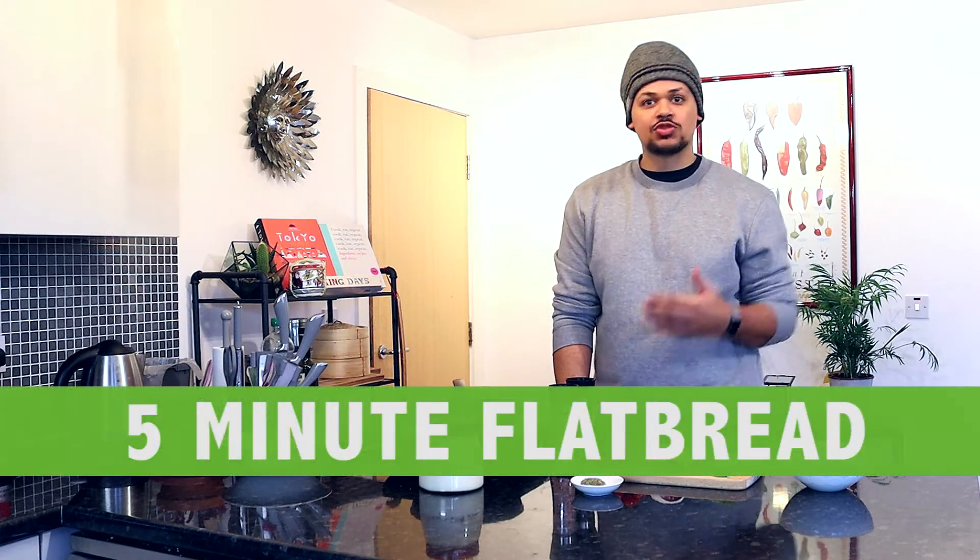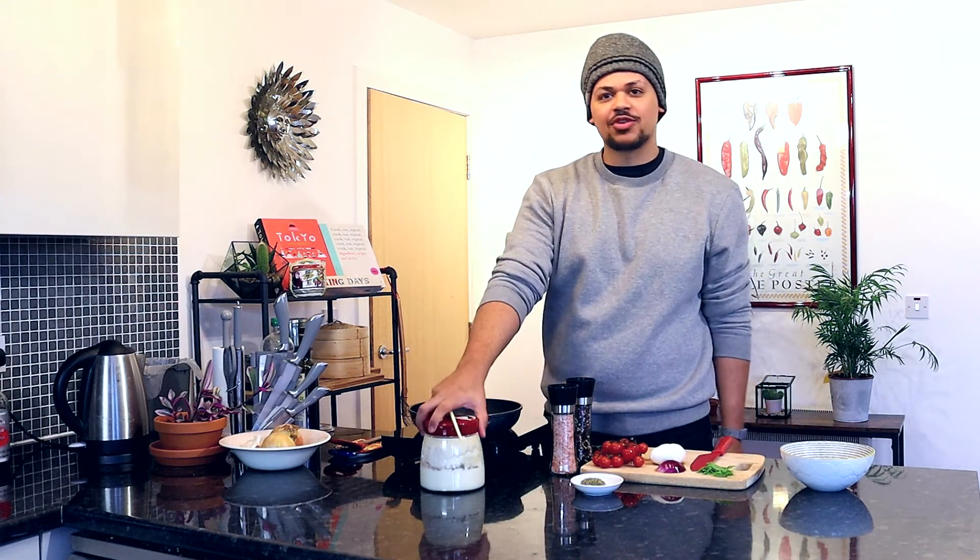Hello and welcome to Ross Alert Needs, where today we'll be making a five-minute flatbread which involves no kneading whatsoever. We have nothing to do — it's very simple and we're just going to be using our sourdough discard for it.